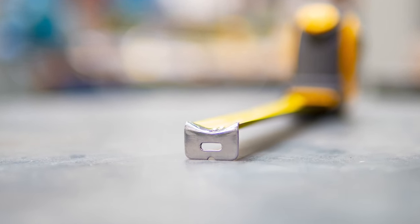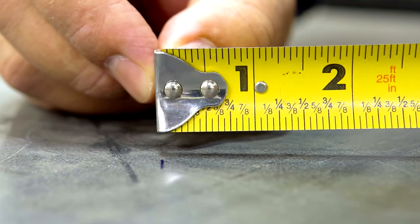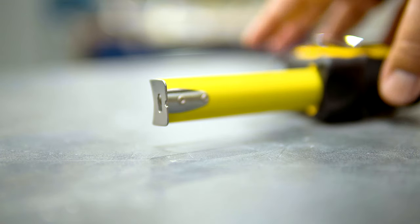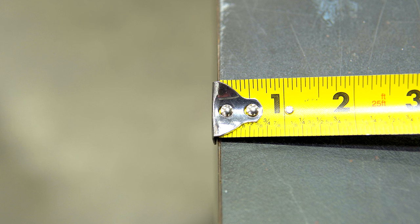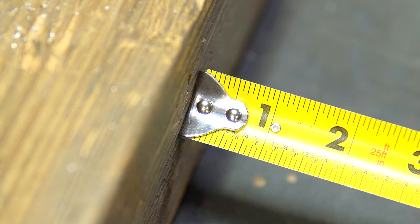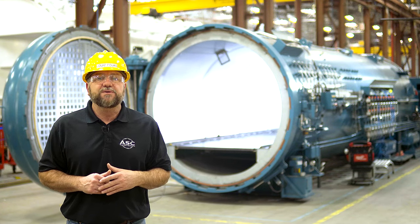Let's look at the metal tab or hook at the end of the tape. It's loosely riveted, allowing it to move slightly — this is part of the design to account for the width of the hook. Because the hook is one-sixteenth of an inch thick, the first inch on the tape is one-sixteenth short. When you measure the outside of a surface and place the hook on the edge, it shifts out and creates a gap so you aren't counting the hook in your measurement. When measuring an inside dimension, push the hook against the surface so it is included, giving you the ability to measure inner and outer dimensions accurately.